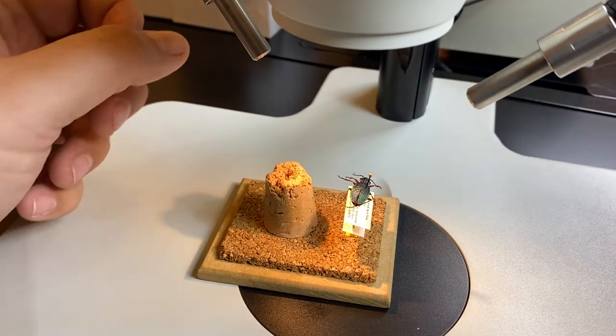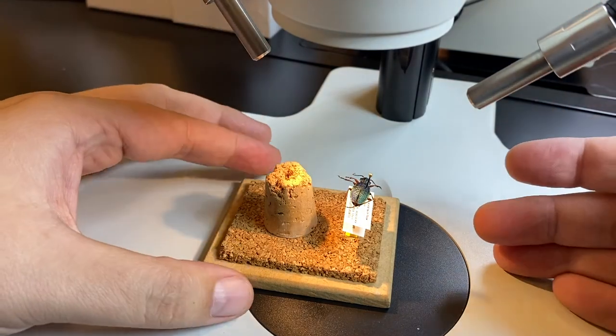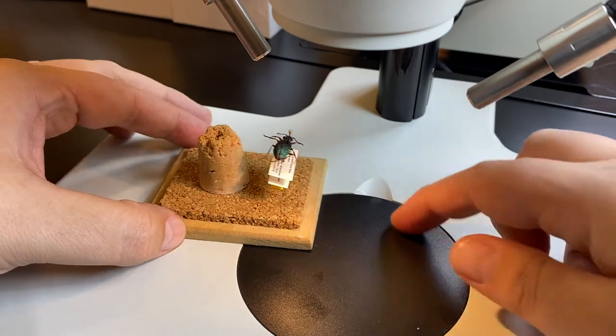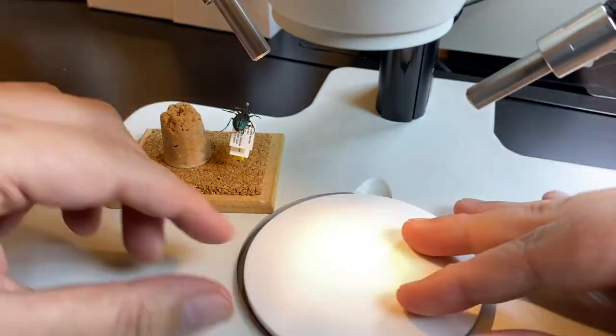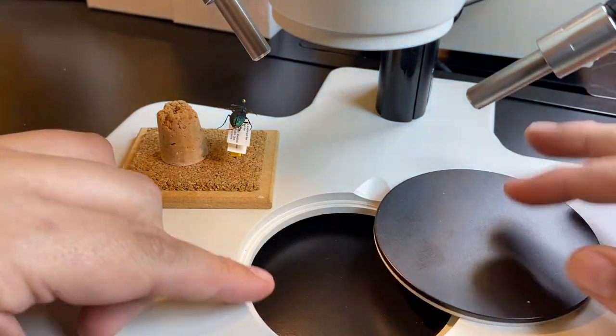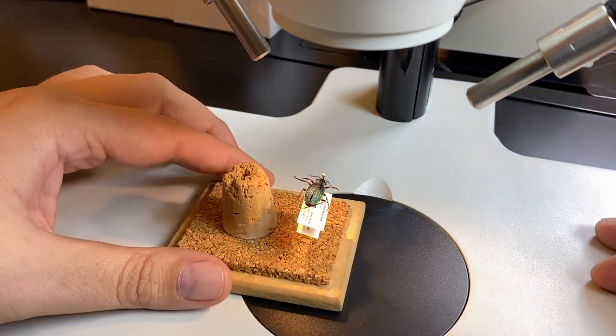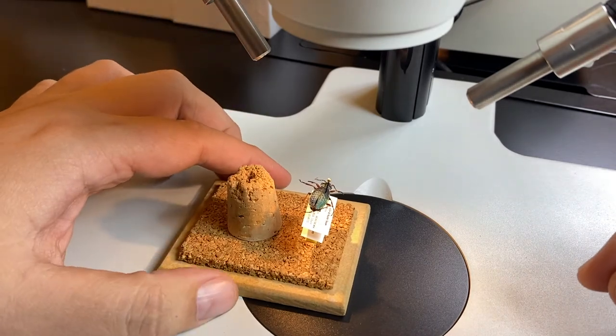When viewing a specimen underneath the microscope on the stage, I prefer the black side of these sorting disks over the white, because the white reflects the light back into my eyes, which I find annoying and sometimes even painful. This reduces eye strain for me, but it might depend on what type of sample you're looking at.